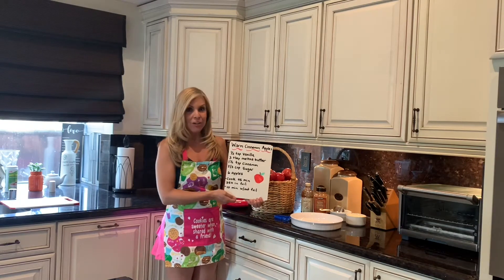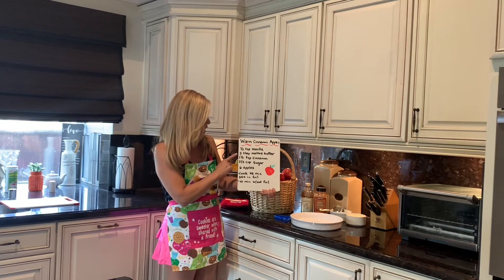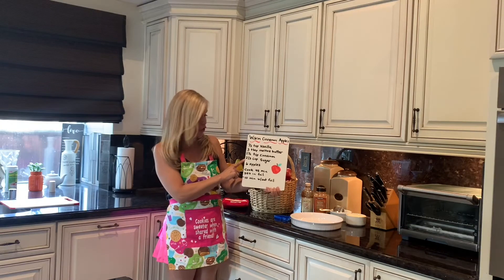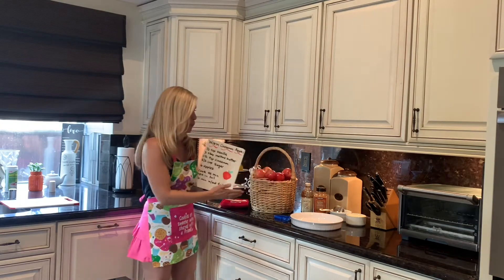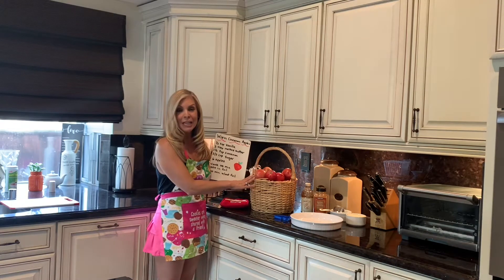So what you need to make cinnamon apples is a half teaspoon of vanilla, three tablespoons of melted butter, four and a half teaspoons of cinnamon, two thirds cup of sugar, and six beautiful apples. And you can use red apples, yellow apples, or green apples. Your choice.